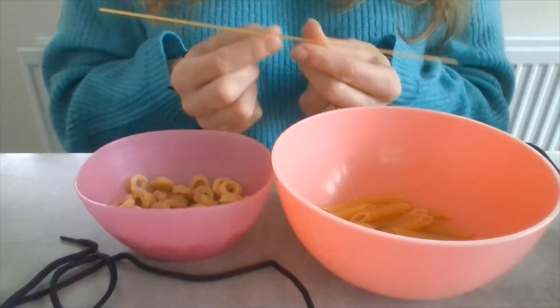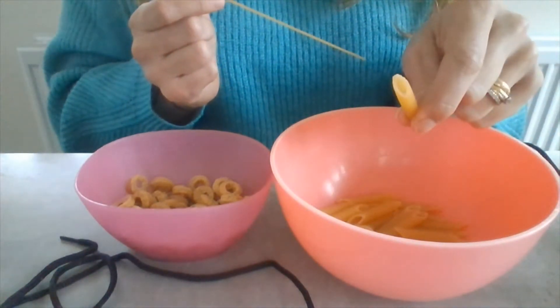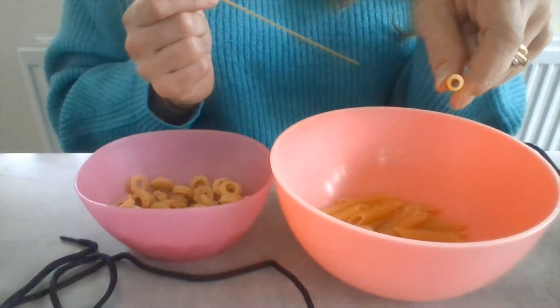I've got pasta — spaghetti, long spaghetti. I've got normal pasta, tubed pasta.